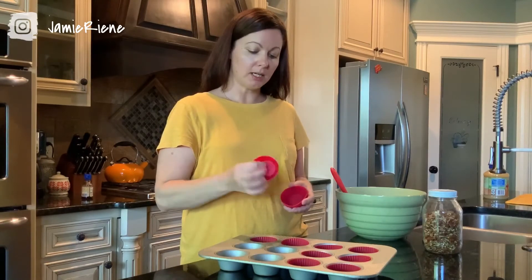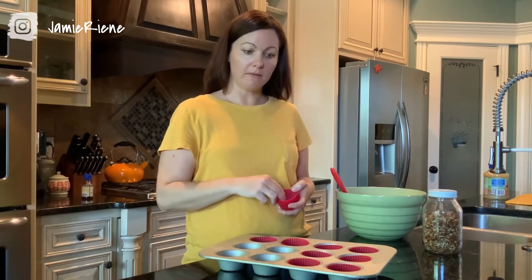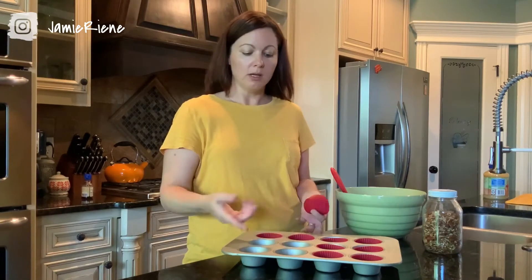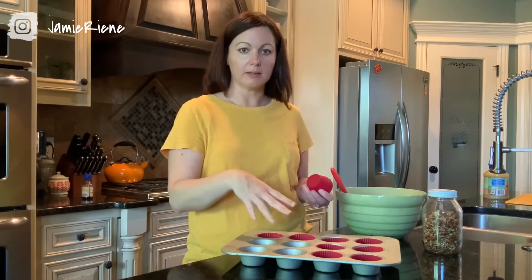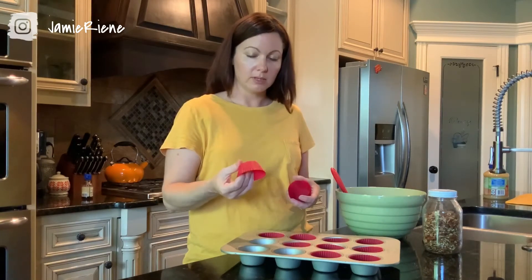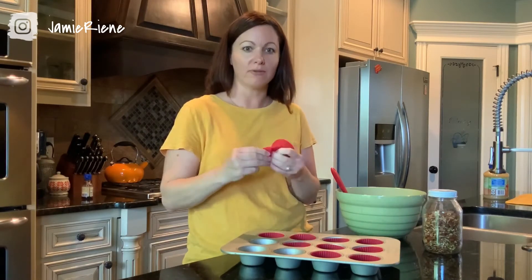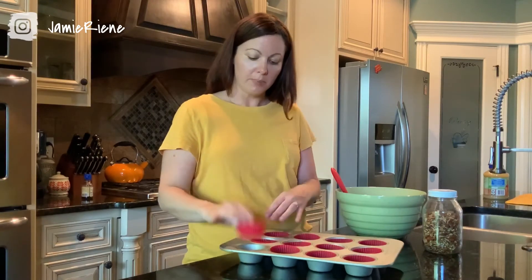These are actually silicone cupcake liners. If you don't have these, you can also pick up regular paper liners or foil liners. And if you don't have that at all, you can just use spray oil, Pam, something along those lines, or butter — just make sure it's thoroughly greased if you're not using any sort of liner. A little side note: you can also use these silicone liners to freeze things and they just pop out really easily. I will link to them in the description below.